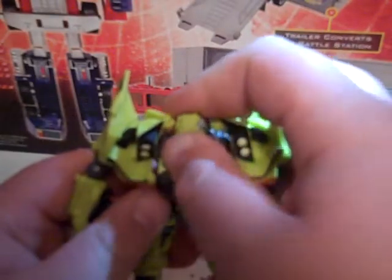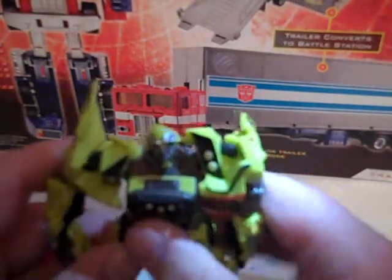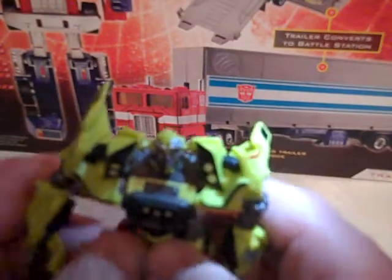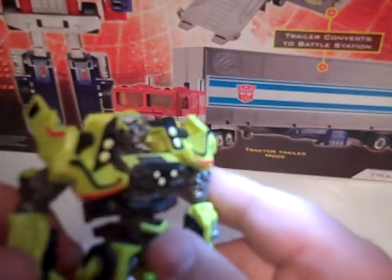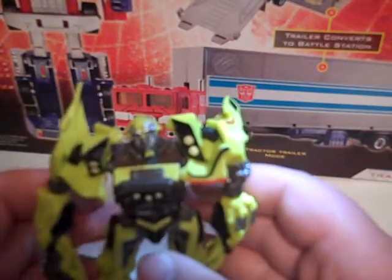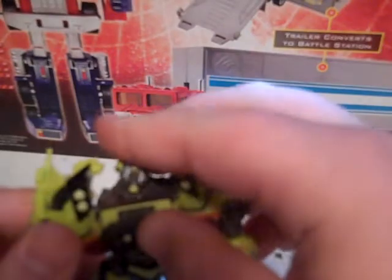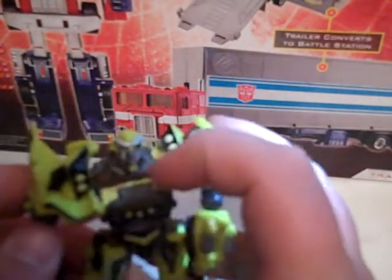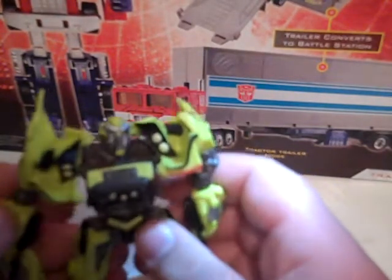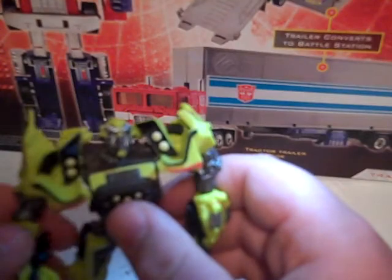I thought I mentioned that already. The head sculpt — meh, it's okay. It's not the best head sculpt for Ratchet. You can't really tell, but his chin is more gorilla-ish, gorilla-esque. And his lips are kind of pursed together — it looks like he's trying to give you a kiss or something. But the rest of the body is sculpted really nice, and he did a good job on his cannon — there's an EMP Blaster, just gotta call it that.